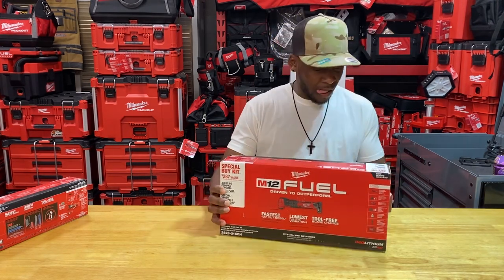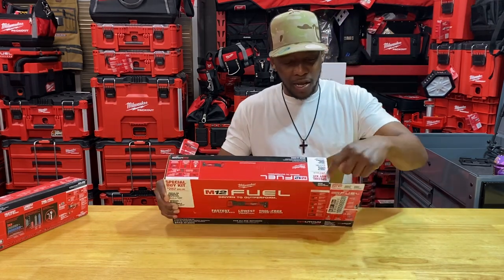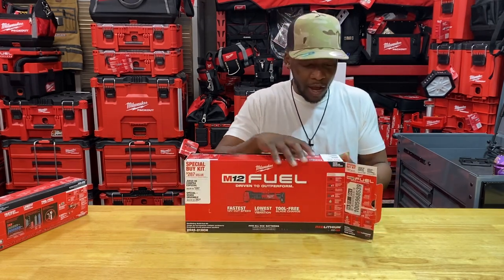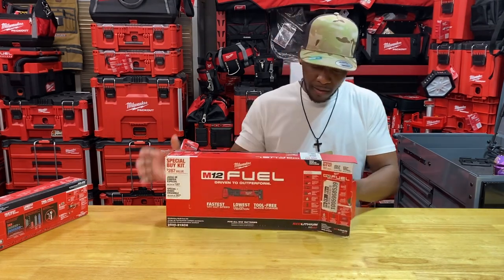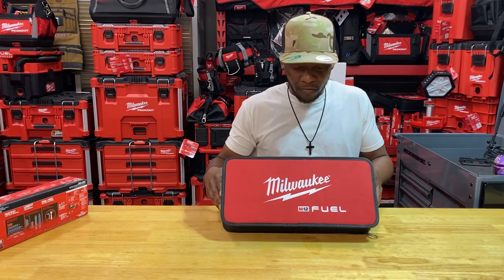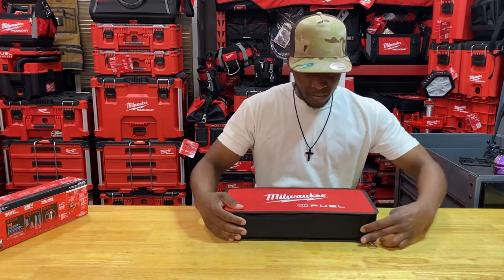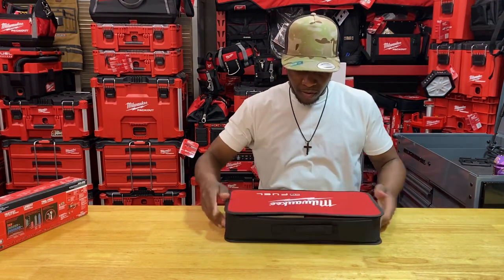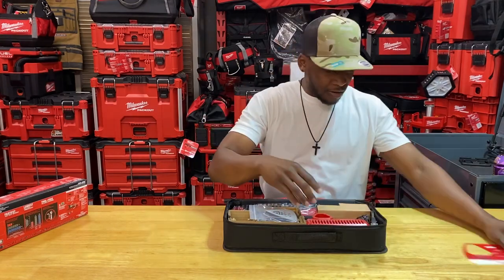Always look for that special buy — what I call the white label — to identify these deals. Always check those overhead bins and bays. In my store they had so many of these, there were four or five in the front in the cages where they're setting up their Milwaukee stuff now. I found two crushed boxes in the back on the clearance end cap, so always look out for that.